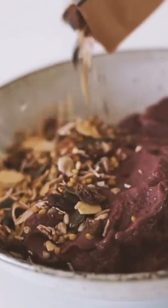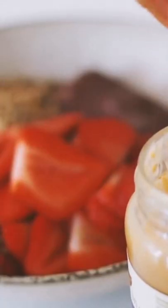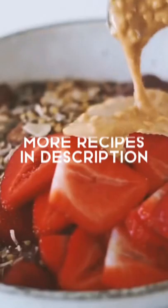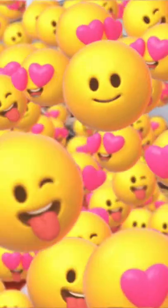I then added in some granola by The Bircher Bar, which I'm loving at the moment, as well as some fresh strawberries, and then of course in my opinion an acai bowl is not an acai bowl without some crunchy peanut butter on top, so I added a whole bunch of that — and that is what I enjoyed for breakfast.